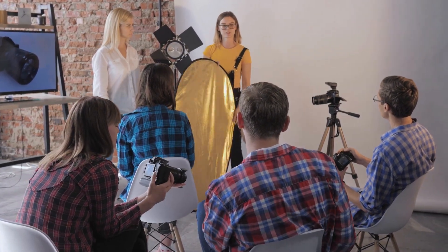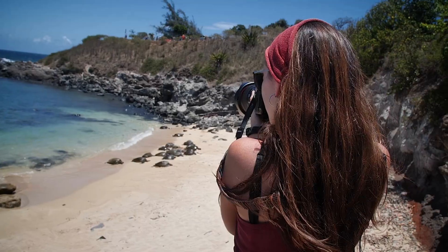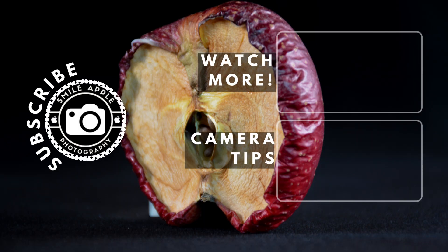Thanks for watching, and as always, remember to like, share, and subscribe if you enjoyed our snarky take on the Lumix S5 II. And if you didn't, well, subscribe anyway — you never know, the next video might be better. See you next time, folks.